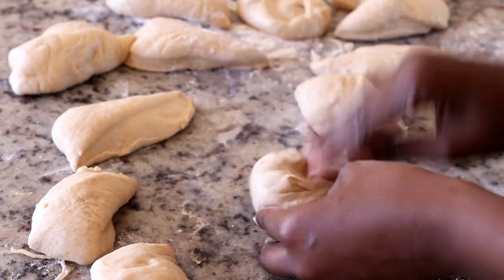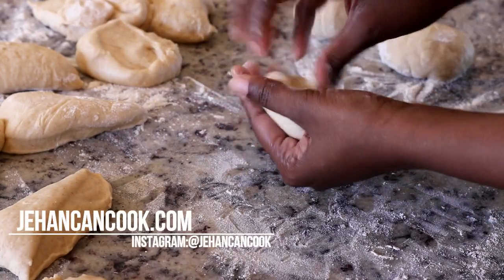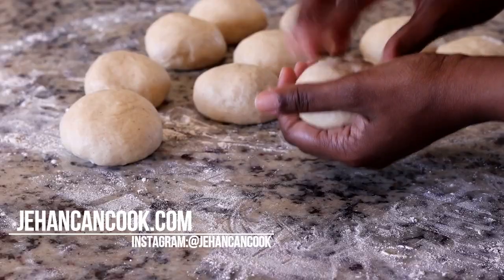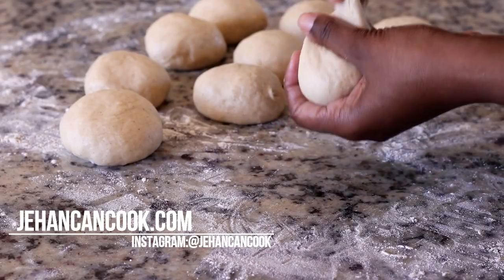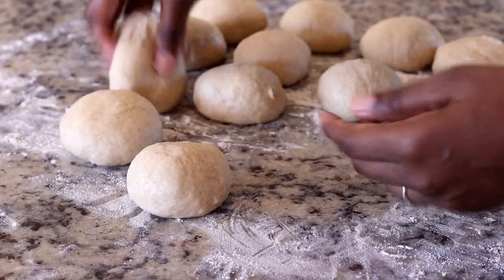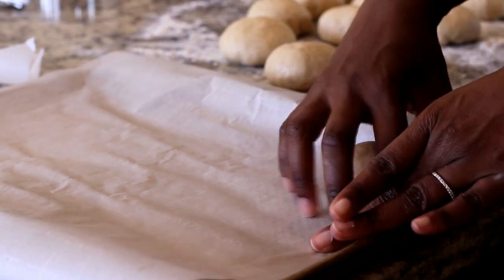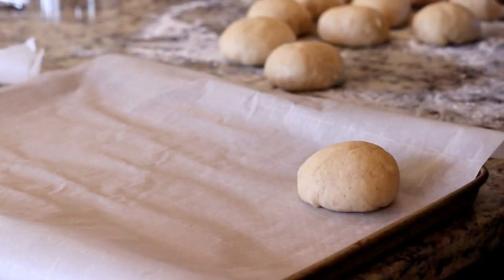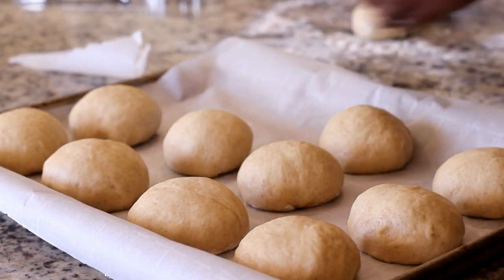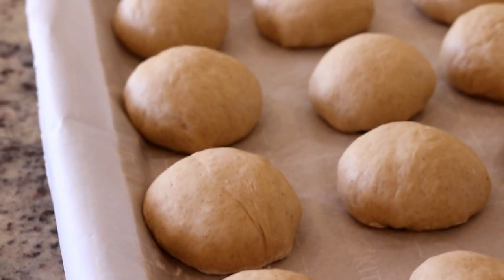Now that I've separated the dough into 12 pieces I'm going to roll each piece to form the buns. One of my buns was a little big, so I pinched some of the dough off and added it to another bun that was a bit smaller — just to make sure everything is even in size. I'm going to place them onto a baking pan lined with parchment paper, spacing them about an inch apart so they have room to rise.